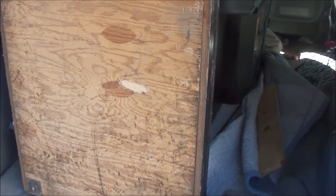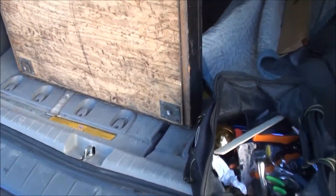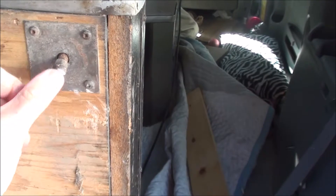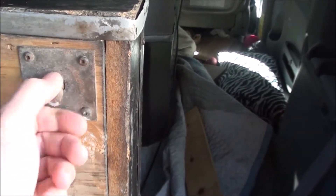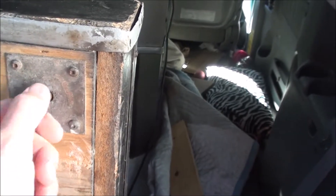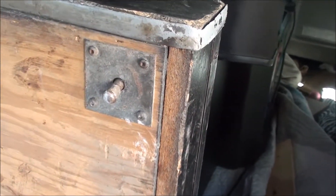I just got this new cab — I just brought it home the other day. The leg levelers on here are kind of broken. Normally I would just unscrew this and replace it, but this one I can't seem to unscrew. So I'm going to unscrew these bolts, take it off, and see if I can get that out of there.